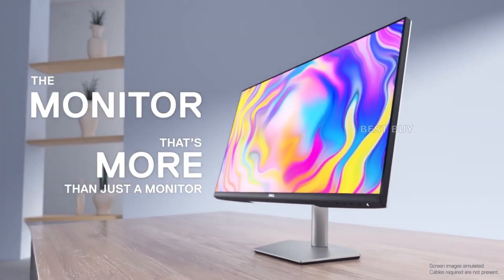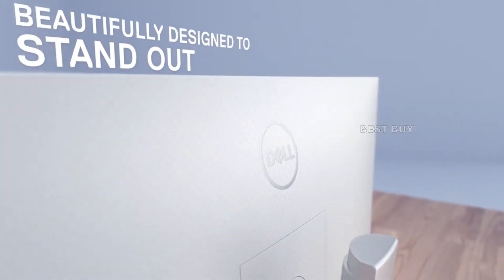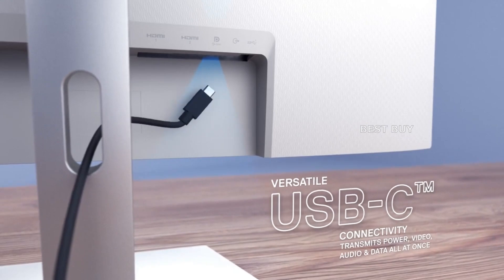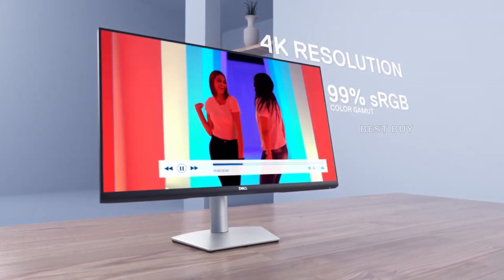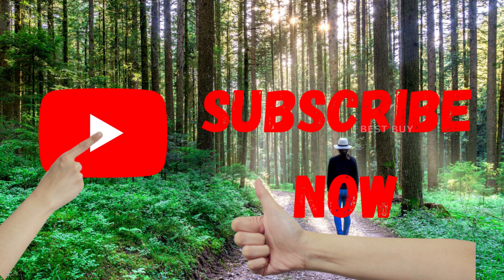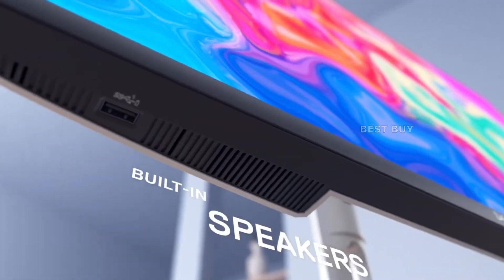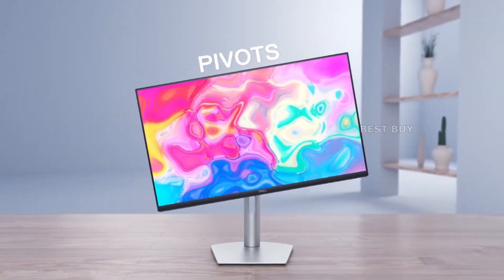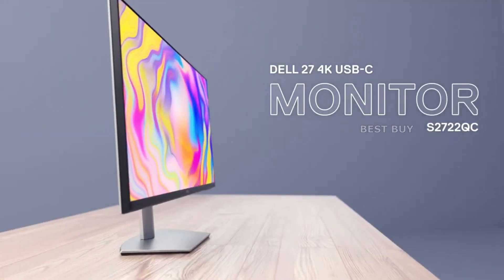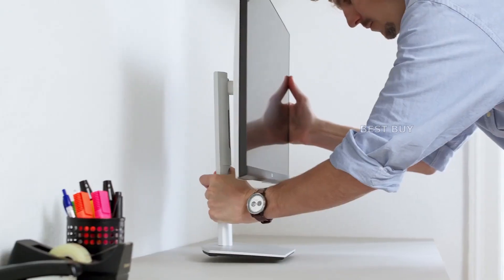The Dell S2722QC has a color gamut of 100% sRGB and approximately 83% DCI-P3, indicating it is powerful enough for everyday use. Its default color accuracy with a Delta E averaging 2.38 is not the best we've seen from Dell, but it is already very close to ideal. Most users will be satisfied with the screen with only minor adjustments, such as setting the brightness to a comfortable level. The Premier display can increase color accuracy to an average Delta E of 0.65 after calibration, but you must use a colorimeter to properly calibrate the monitor. The colorimeter itself is not cheap, so only purchase it if you create or edit content professionally.